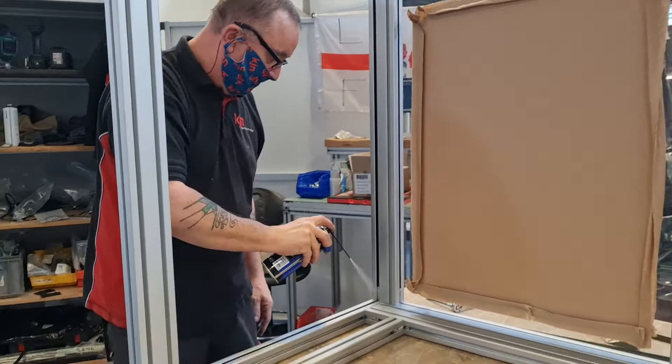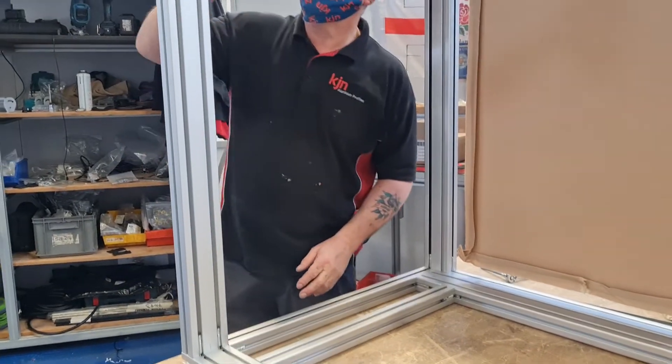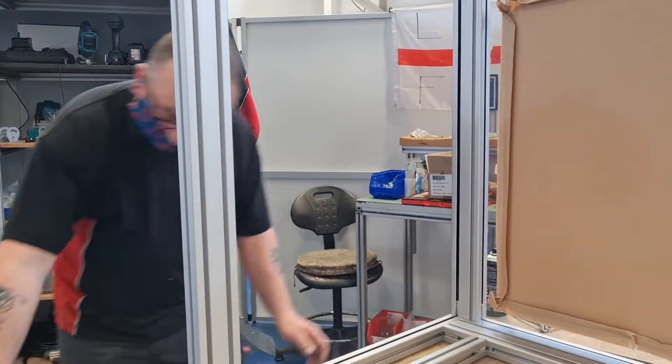So I'm going to go for panel number two. I've already got the glazing in, so we're going around with the silicone spray ready for the second panel.